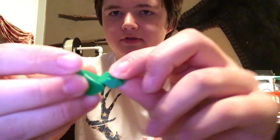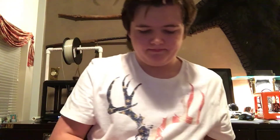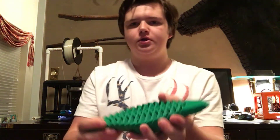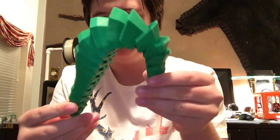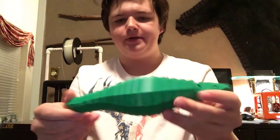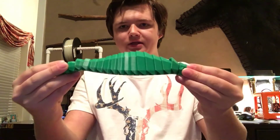Even these little pieces move. The feet just print off separately and they clip right in place on the bottom of the model. I'll show you the bottom of the model before I put the feet back on. It has hinges that allow the model to actually move in one piece, and it stays together. It printed out flat on a raft with the feet right beside it. You can see how the feet just clip right on the bottom.